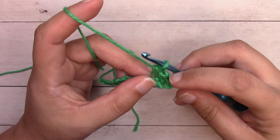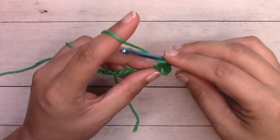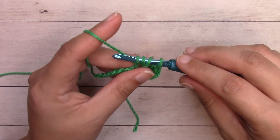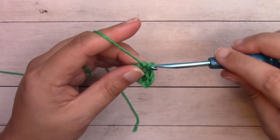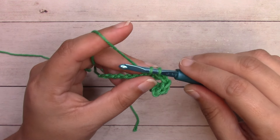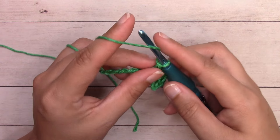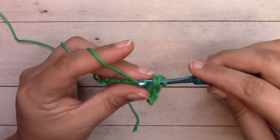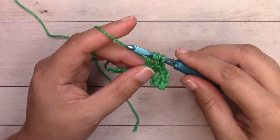Right now we have single crochet, treble crochet, single crochet. We're going to work a treble crochet in that next chain: yarn over two times, insert your hook in the center of that chain, yarn over and pull through — four loops on your hook — yarn over, pull through two loops; yarn over, pull through two loops. Then single crochet into the next chain, insert right into the center, yarn over and pull through — two loops on your hook — yarn over and pull through both loops. Treble crochet into the next stitch: yarn over two times, three loops on your hook, insert into the center, yarn over and pull through — four loops.